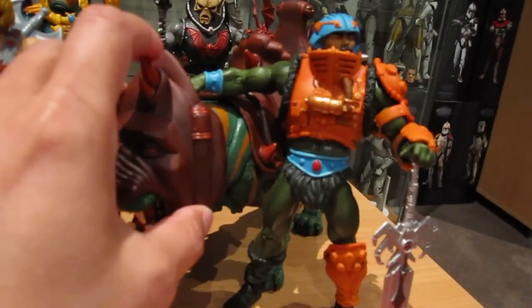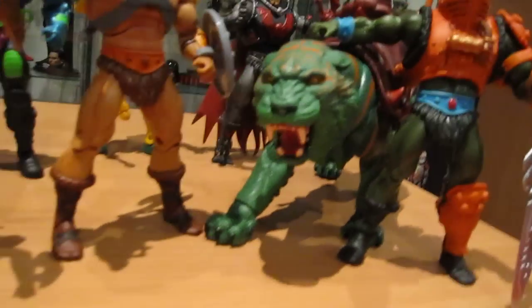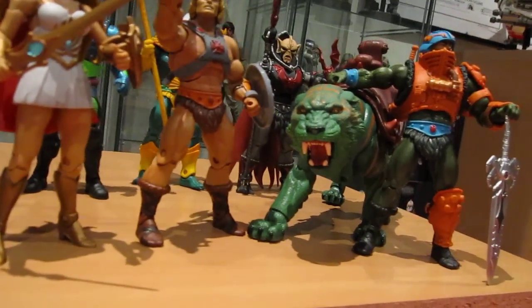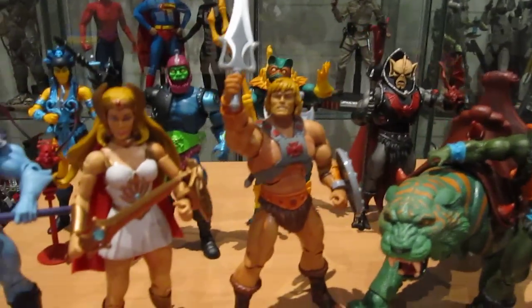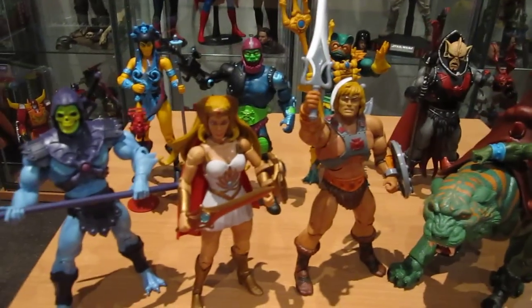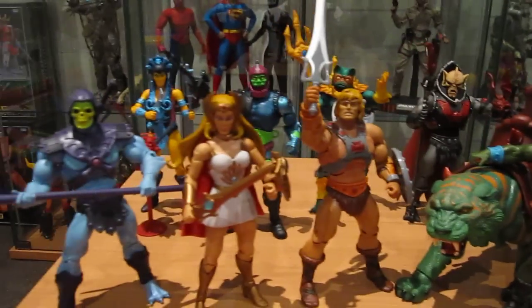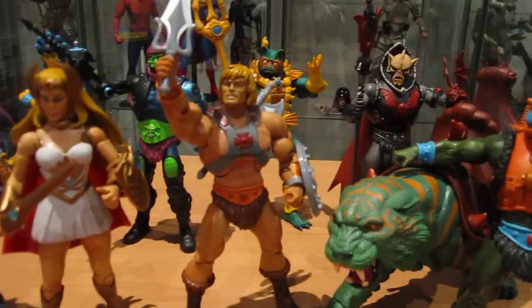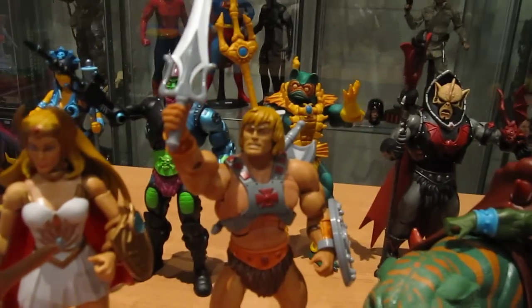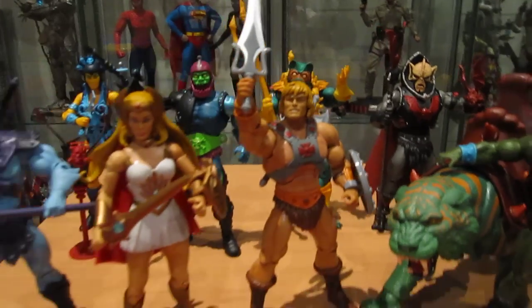Battle Cat is pretty damn good too — I'll just give you a quick look at his head and he is pretty damn awesome. I pretty much got all of these figures as the reissue figures, not their first run. Most of them didn't have too many differences, but He-Man did have some work done on him — they fixed up his shoulders and the sort of red-eye look that he had, which was good.